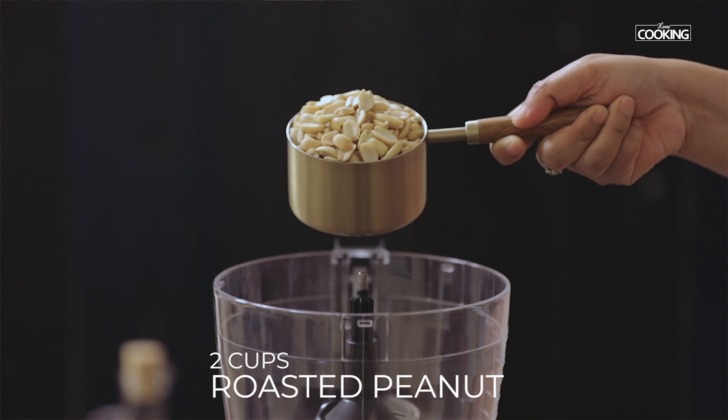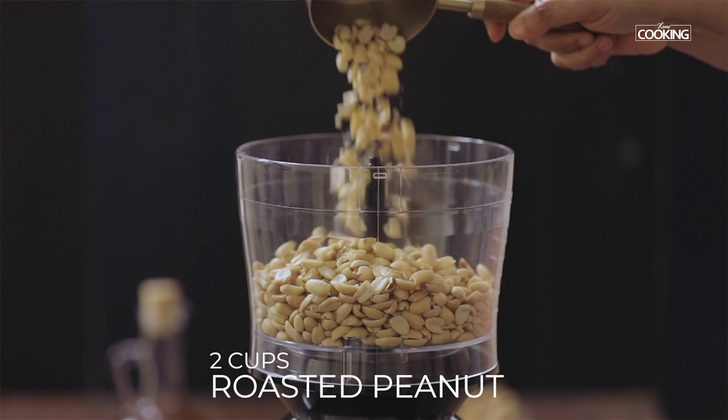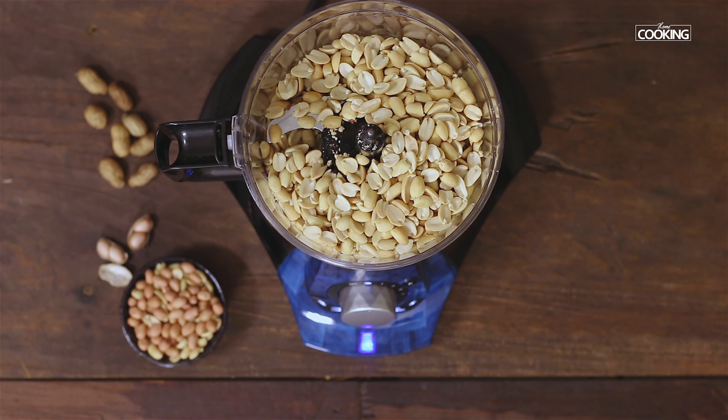To make the peanut butter, I have taken two whole cups of roasted peanuts. Add these to the food processor — the cup is a 250ml measurement.